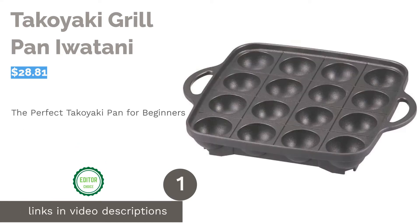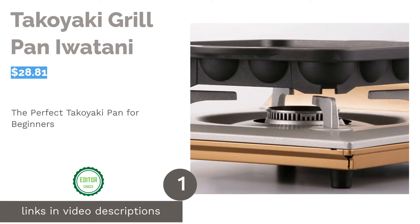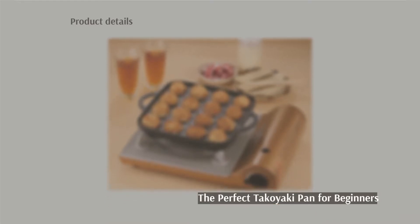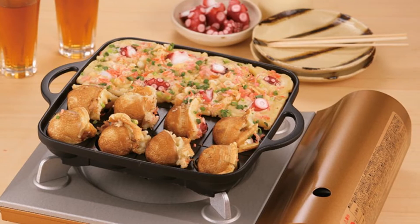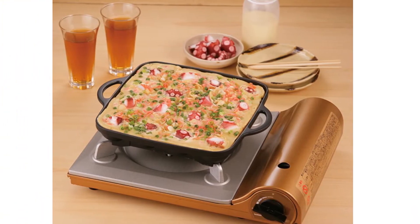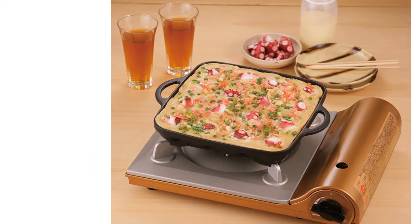The first product on our list is the Takoyaki Grill Pan by Iwatoni. If it's your first time making takoyaki, this aluminum pan with a non-stick coating should be your go-to purchase. It's durable, easy to use, and easy to clean. It's perfect for portable butane stoves as well as a gas or electric range — the ideal pan to start with.